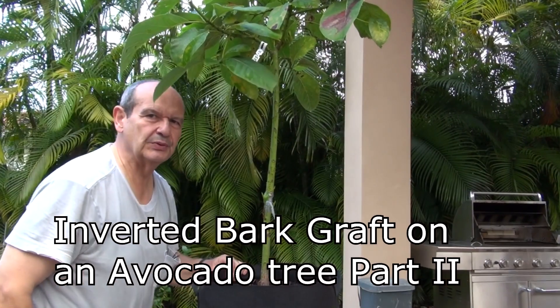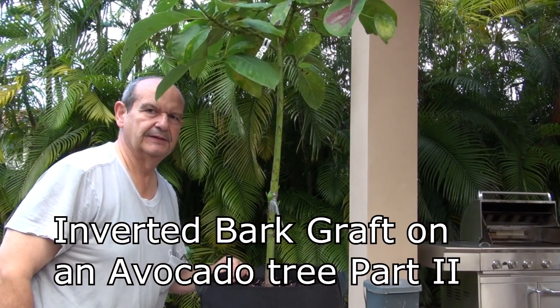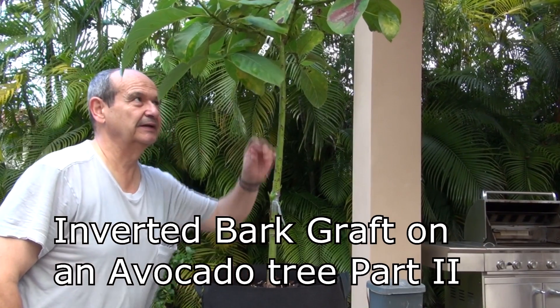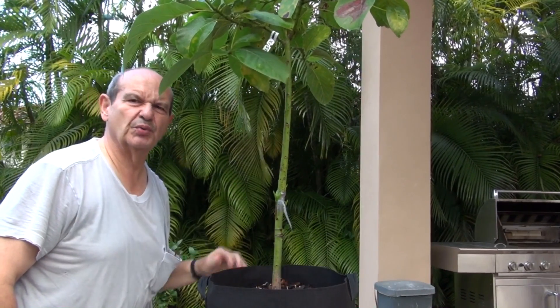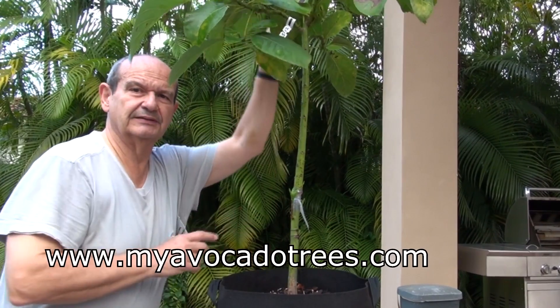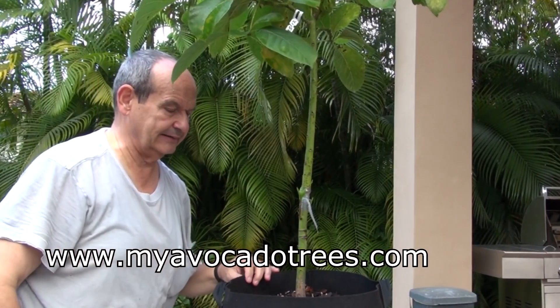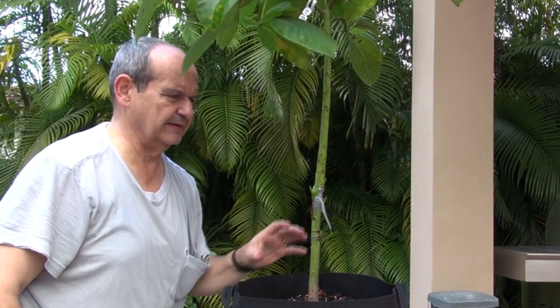We are doing a follow-up to our bark inversion test. It is now December 16th — the bark inversion took place on October 25th, so several weeks have gone by. It's more like six weeks, longer than I wanted — I only wanted to leave it four or five weeks. I trimmed the tree in the canopy a little bit to keep it more compact for handling. I'll get you a close-up.